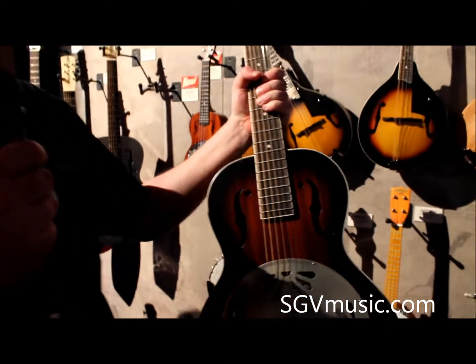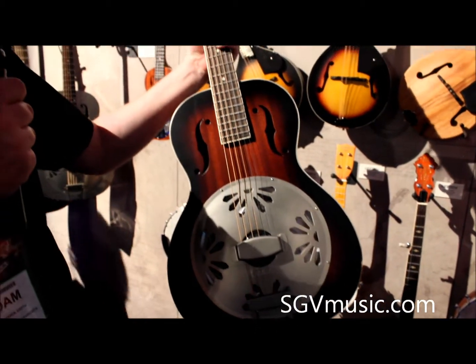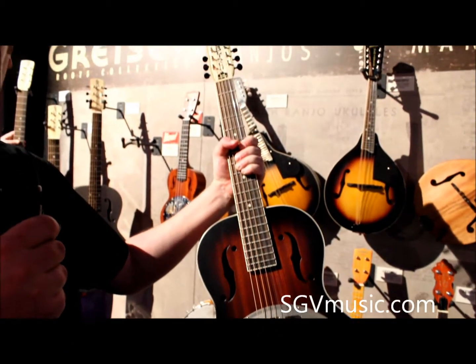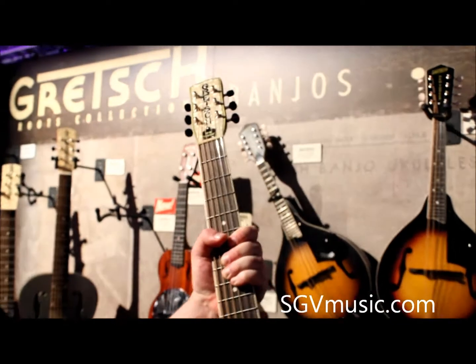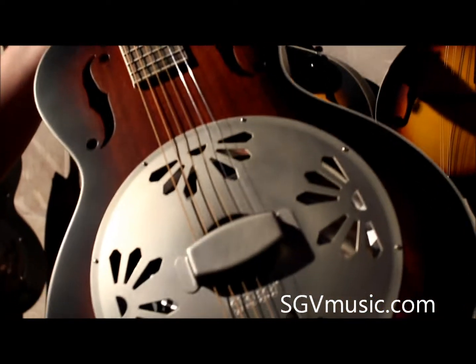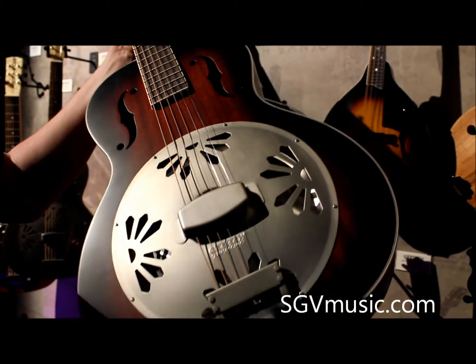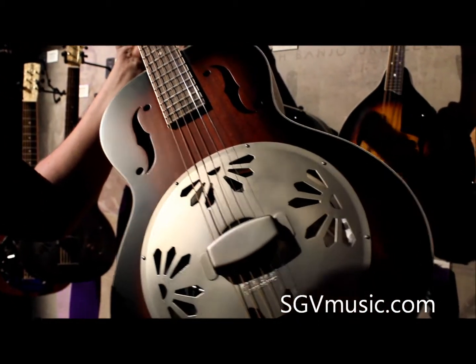Here we have the new Alligator resonator guitar from the Gretsch Roots series. This is the new top of the range for the series woodbody. We already have the Boxcar and the Bobtail, which both have spider bridges, and the main upgrade on this guitar is it has the biscuit bridge right there. It's a more desirable kind of bridge to have for a resonator guitar because it's a fuller tone.